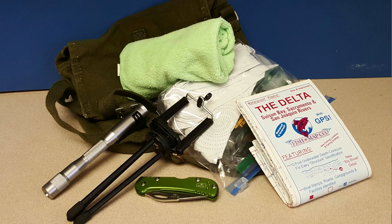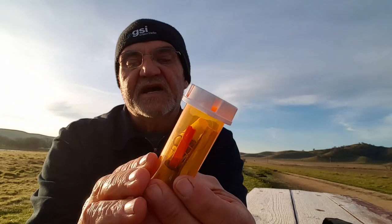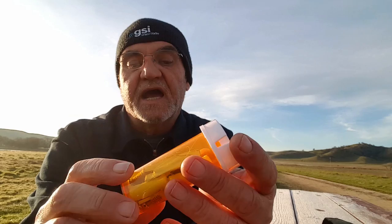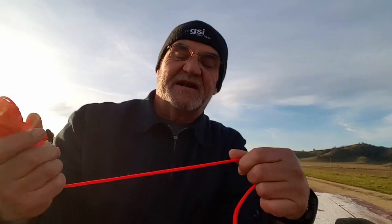The bag has the basics: a hat, a cloth, some cordage, a bigger knife, and a little first-aid kit that I made up myself, plus a flashlight. I also have this little gizmo - just a little pillbox. In it I have some matches, fire tinder, fishing line, and a couple of hooks. It's just a little survival kit I put together. One day I'm actually going to see if I can catch a fish with it.